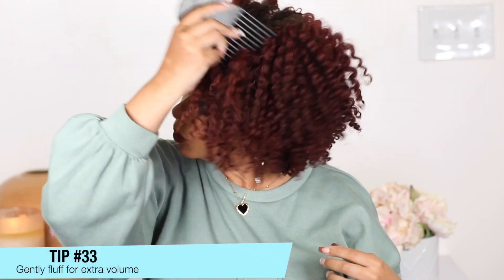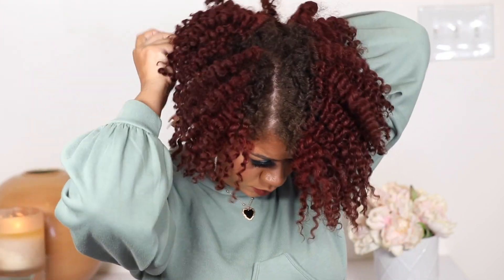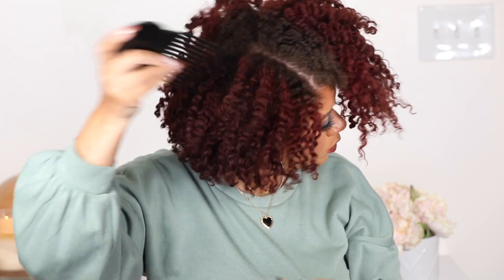If you want, you can gently fluff your hair for some more volume. I love my definition and my volume, so I got both, and my hair was protected all week long. This is why I love doing styles like this — my hair just looks amazing. After a week I could wear this out for another week if I wanted to. I really hope you enjoyed this video — let me know down below in the comments, and I will see you in the next one. Bye!